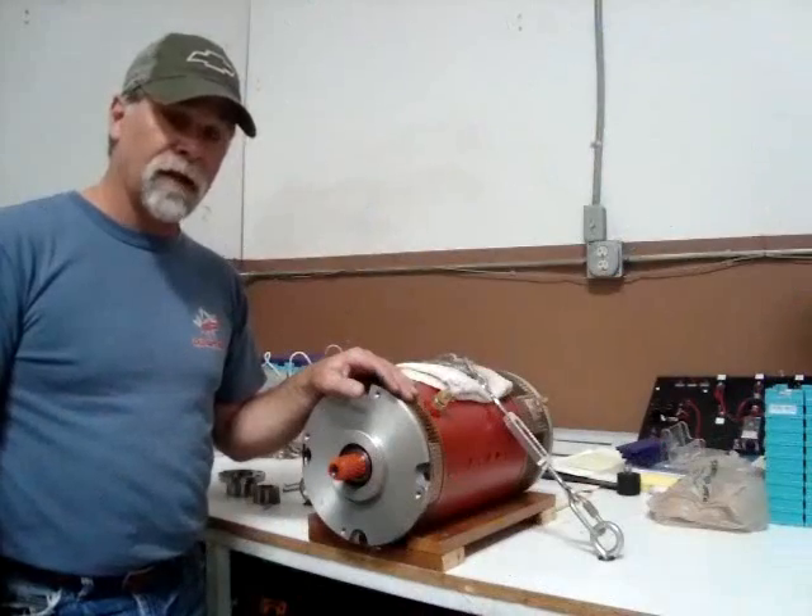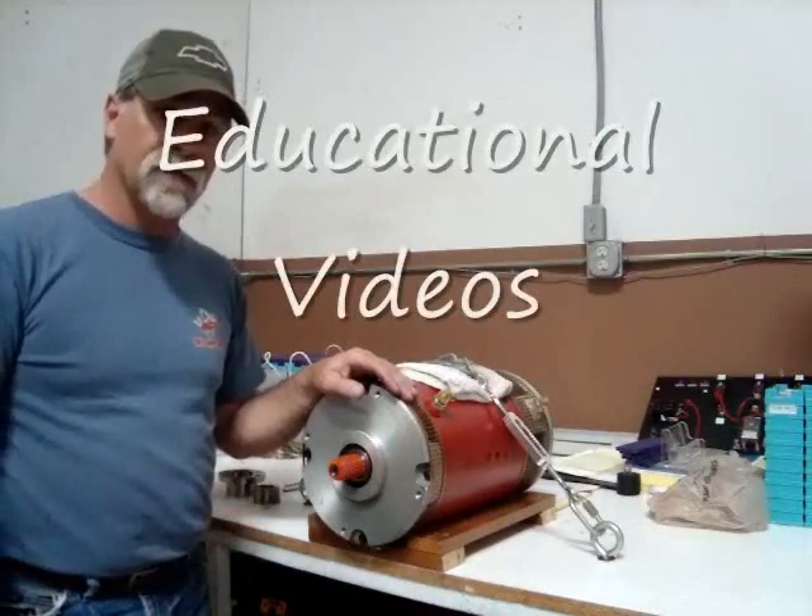I showed you the taper lock in a step-by-step, up-close fashion.